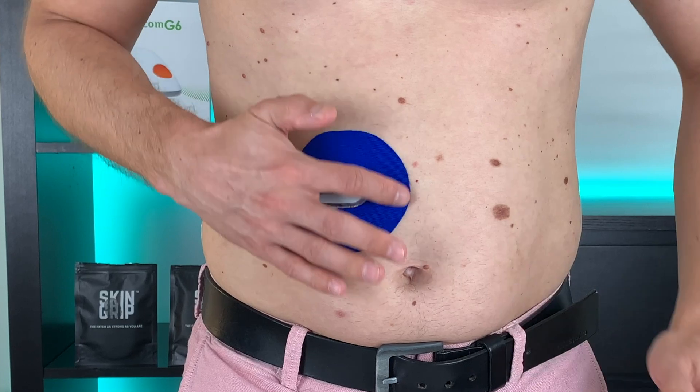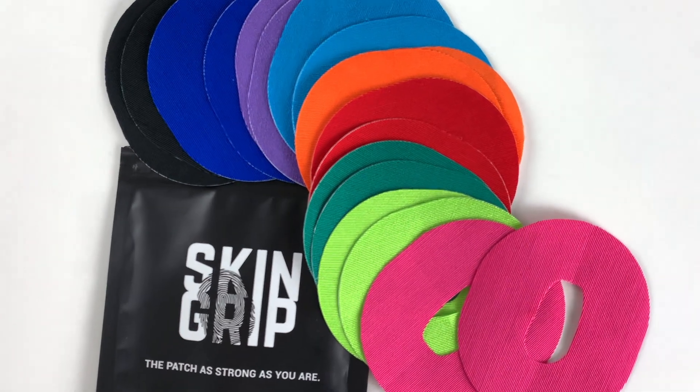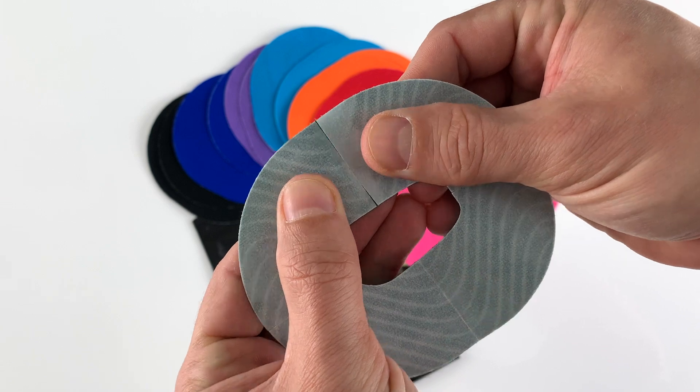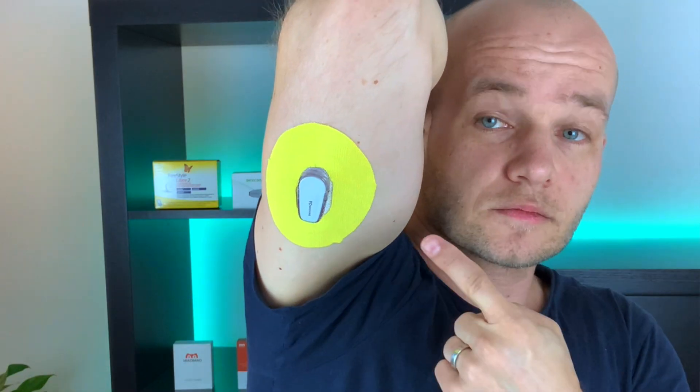For extreme stickiness, use an overpatch to secure and protect your Dexcom. I always do this, especially when I know I'll be active, in a hot climate, sweating, or in and out of water. I like Skin Grip — they stayed on really well even in Brazil. They're quite flexible, stretching with your body, and they don't peel off easily when I move a lot. They also don't soak up a lot of water and dry really fast. The paper tabs on the back are divided into four separate pieces, which makes placement easier. I've partnered with Skin Grip for this video — they give you a special 10% discount if you use the affiliate link in the video description. They now have a rainbow pack with 10 different colors, which I really like. Try them out!